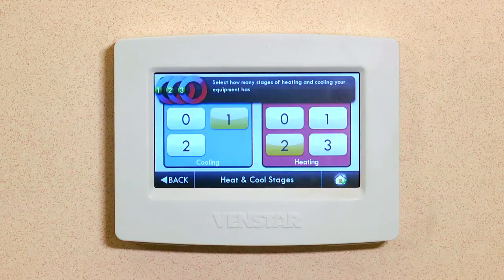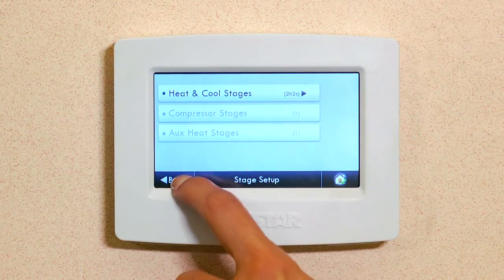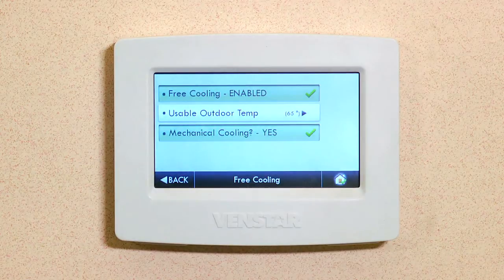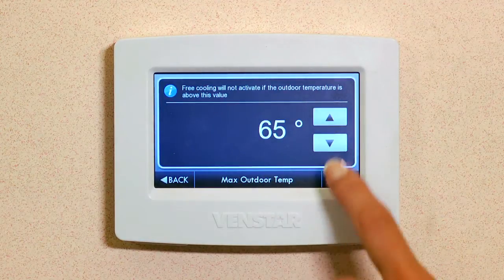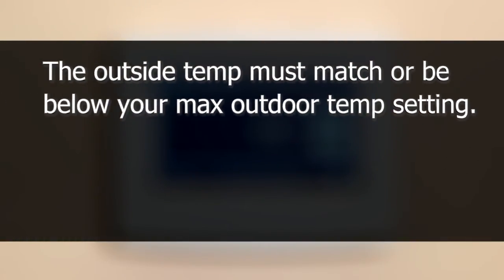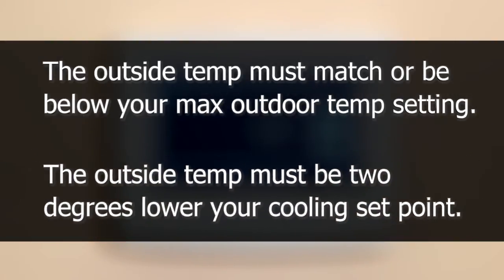Now you want to change cooling from one stage to two stage. Stage 1 will be Free Cooling and Stage 2 will be Mechanical. Hit Back and Back one more time. Now select Free Cooling. To enable Free Cooling, tap this button. Notice that when you enable Free Cooling, Mechanical Cooling is also enabled automatically. Let's change the usable outdoor temperature threshold — I like 60 degrees. What this means is anytime the outdoor temperature is 60 or below, it will engage Free Cooling to cool your home. Anytime the outdoor temperature is above 60, it will use the compressor or mechanical cooling. Keep in mind there are two parameters that have to be met before Free Cooling engages. The outside temperature must match or be below your max outdoor temperature setting. The second parameter is the outside temperature must be 2 degrees lower than your cooling set point. If both of these conditions are not met, then Free Cooling will not engage.